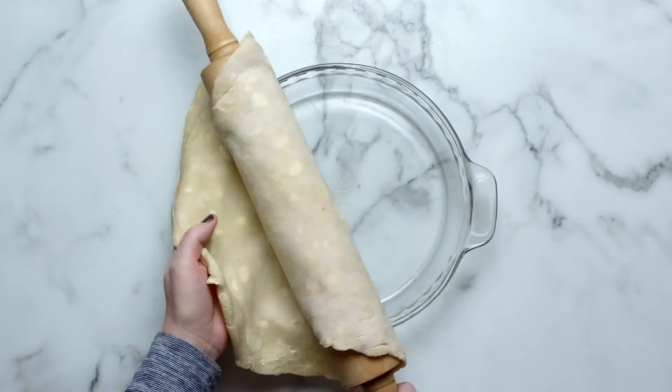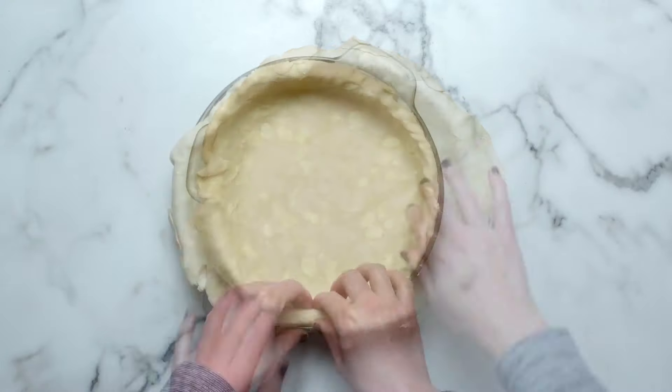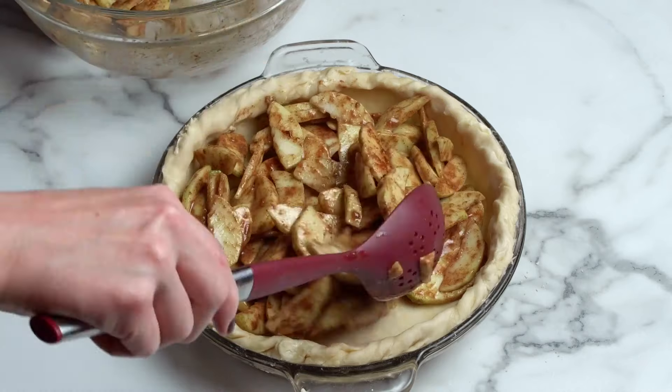I'm making a chai spice apple pie with a lattice pie crust top. Carefully place your pie dough into your pie dish, tucking it in tightly. Spoon the filling into the crust.